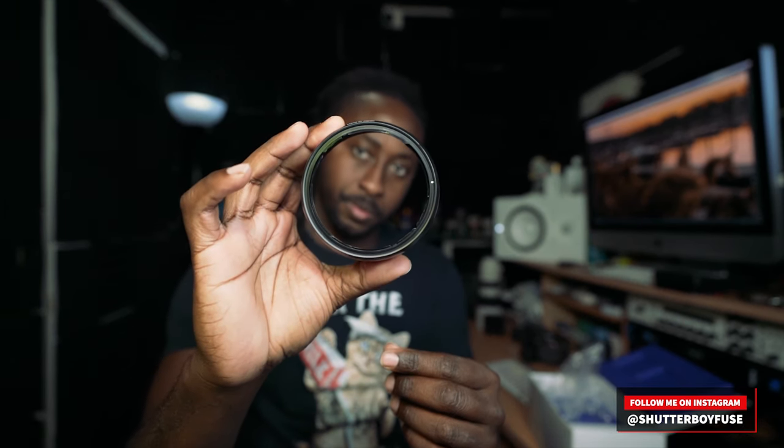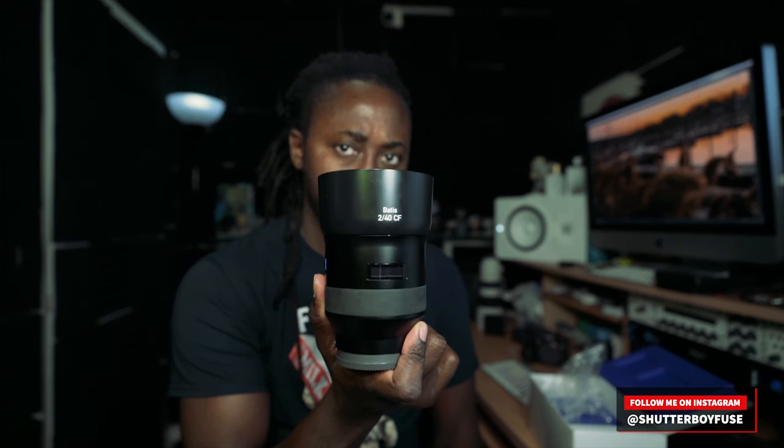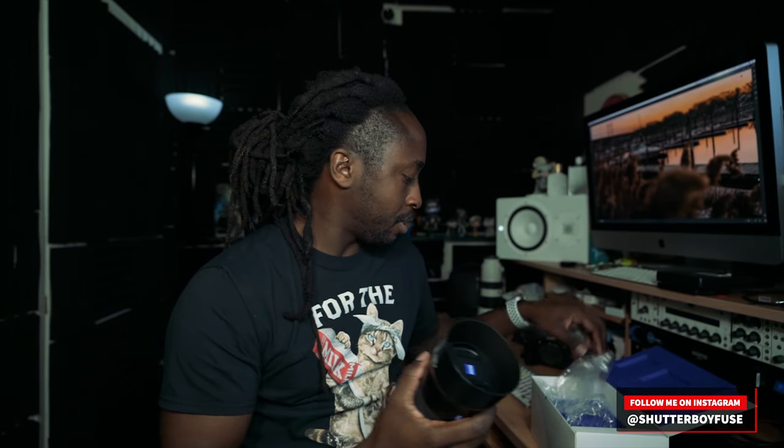Lens hood. Check it out. Like some kind of plastic — it feels plastic to me. There's plastic out there. Let's put it together, pop it on, see what we got here. Check it out. Light. Oh my God, so light.